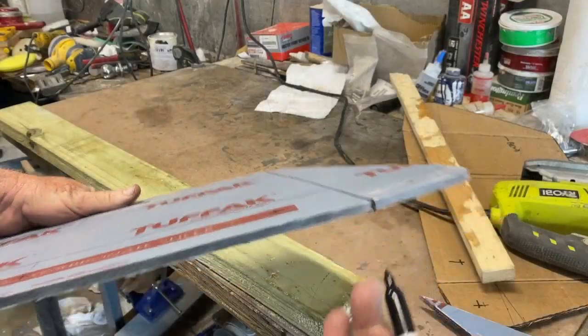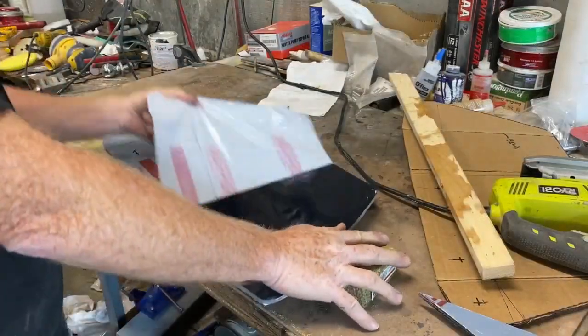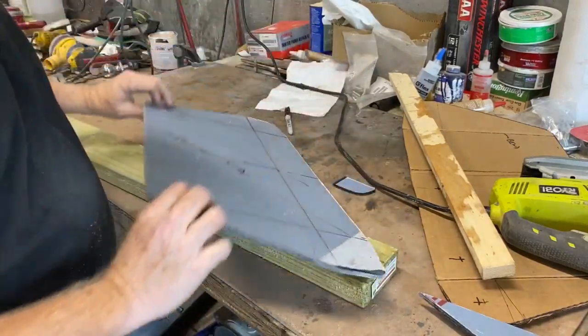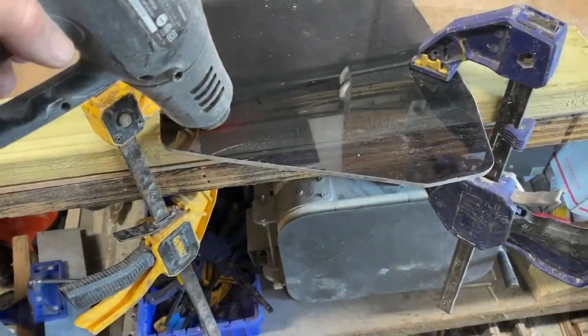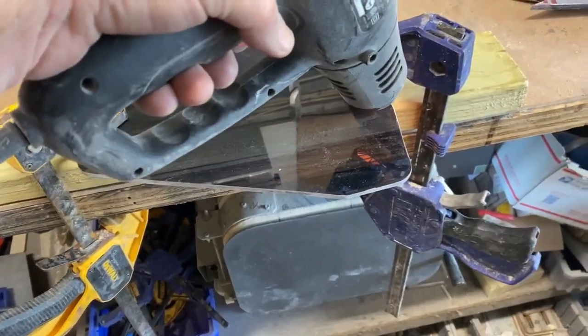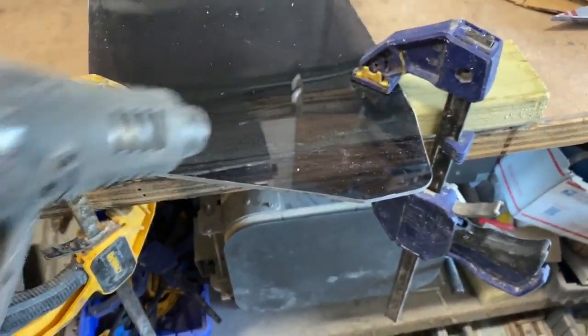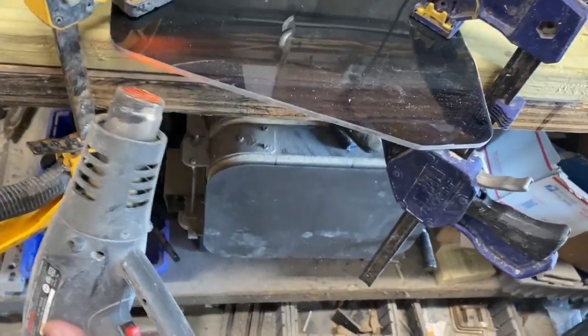I transferred my fold marks onto the edge of the Lexan and then removed the protective coating at that point, because I'm going to use a heat gun to warm up the Lexan in order to bend it. I clamped it with the location marked with a Sharpie, using a couple of clamps over a 2x4 that has a nice curved corner. I used the heat gun and slowly went back and forth, warming up the Lexan right along the edge that I want to bend.